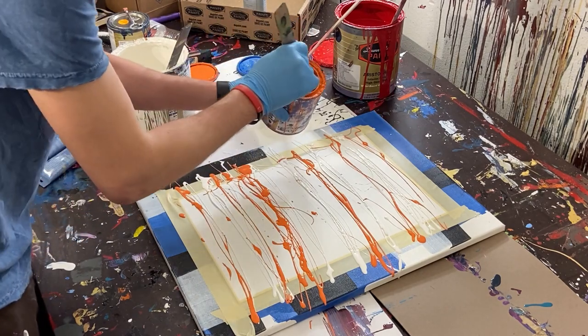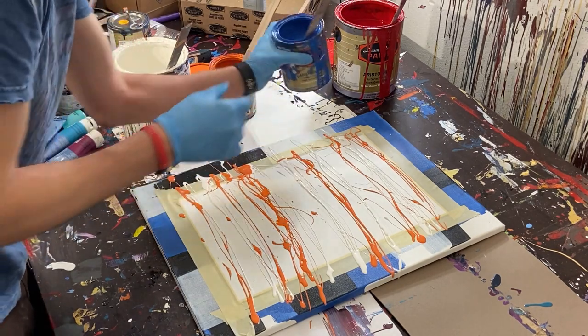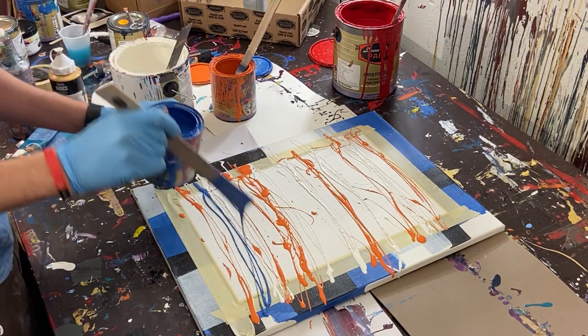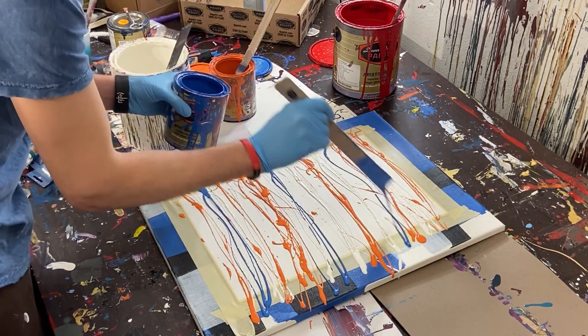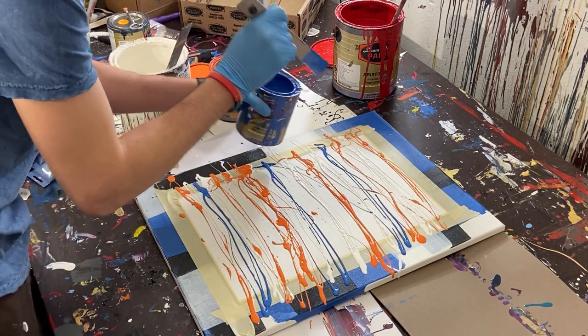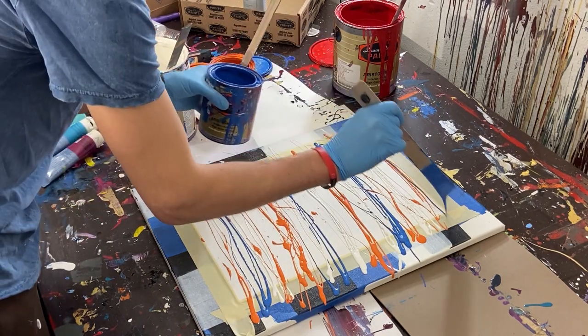That's pretty good — just a little bit more right there. Now we'll move on to our blue and put some blue right in the middle, and we'll do quite a bit right there.